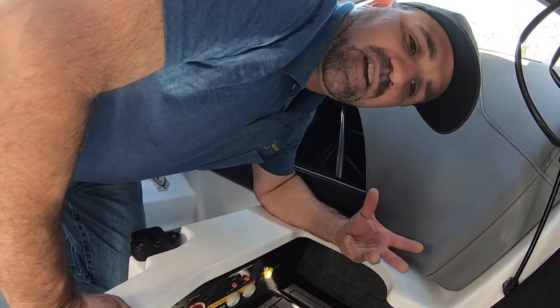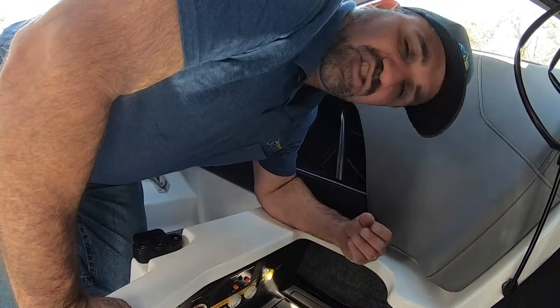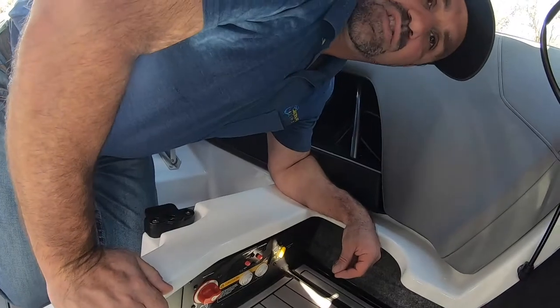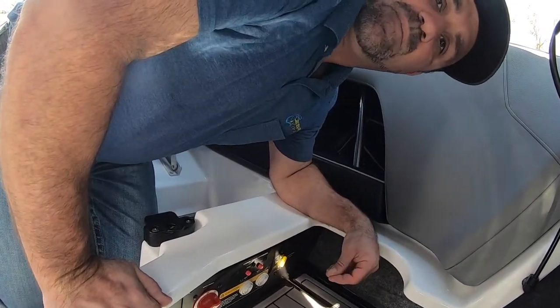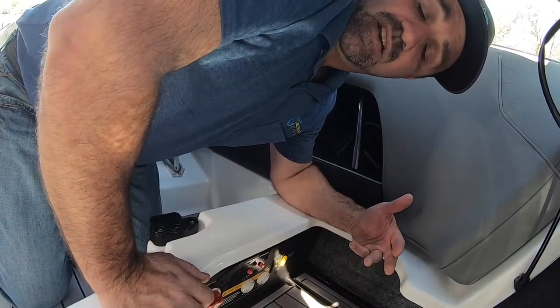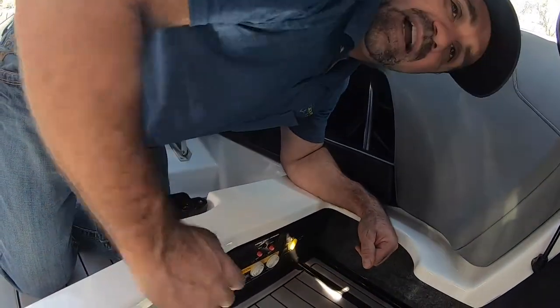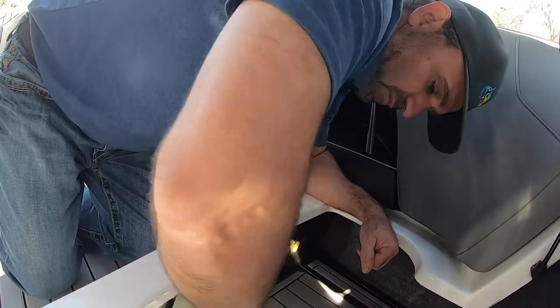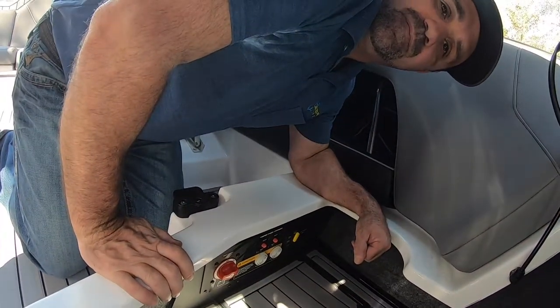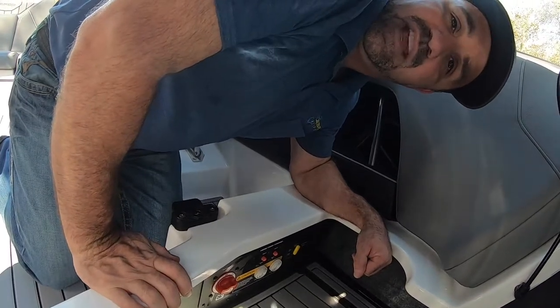If you stop and play the stereo and shut your boat off, switch this battery switch to 1 or 2 so that you're not draining both batteries. In the event that battery goes dead because you've listened to your stereo too long, then you have the backup battery to go to, and your boat will start. You're not stranded, and your day remains happy.